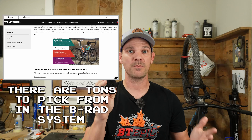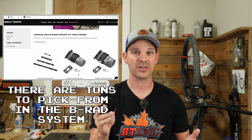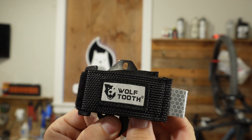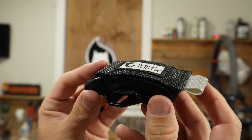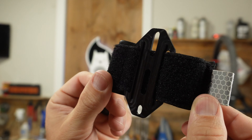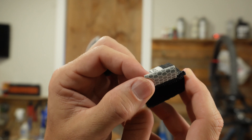Let's start with the Wolf Tooth - this is definitely the bougie version of the two, running $25 for the mini mount. There's not a lot to these systems, which makes them really nice and simple. It has a rail system on the back that integrates with their B-RAD rail system, purchasable separately, and mounts into a standard bottle boss setup. The strap is really wide, made with a durable material, and comes with a nice reflective loop that makes it easy to grab and open.